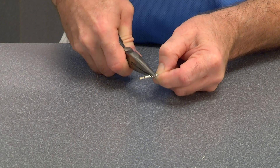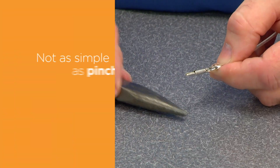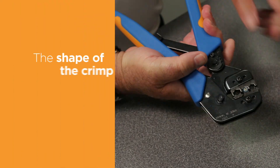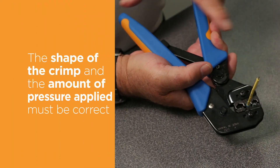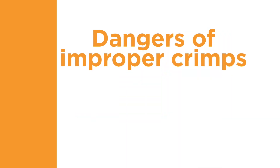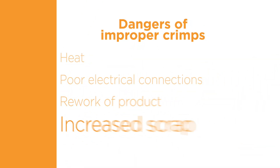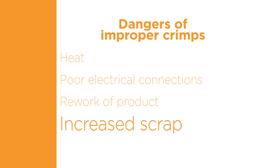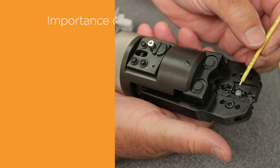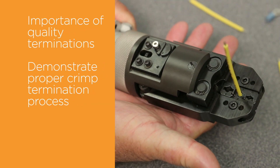The untrained eye tends to oversimplify the crimping process. It is not as simple as pinching the terminal onto the end of a wire. The shape of the crimp and the amount of pressure applied must be correct in order to obtain the desired performance and durability of the connection. Improper crimps can generate heat due to a poor electrical connection and may result in rework of product, increased scrap, and in extreme cases, catastrophic failure. In this video,